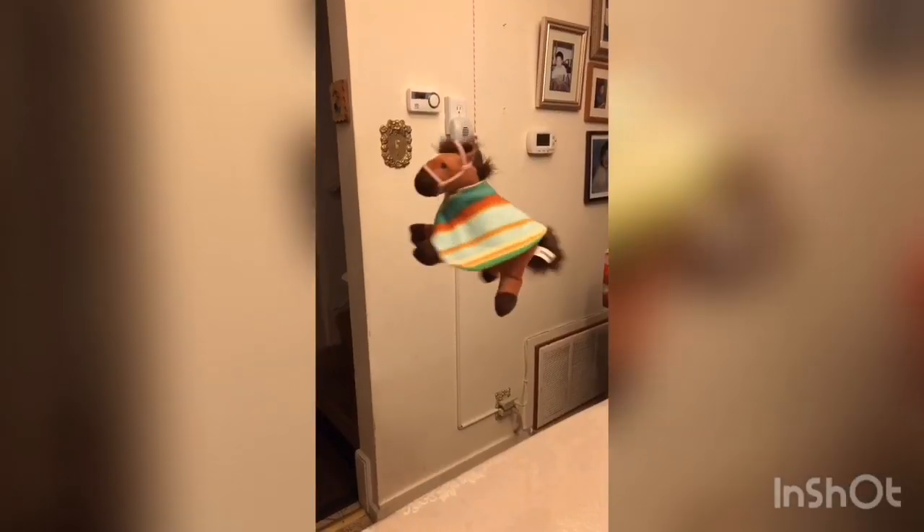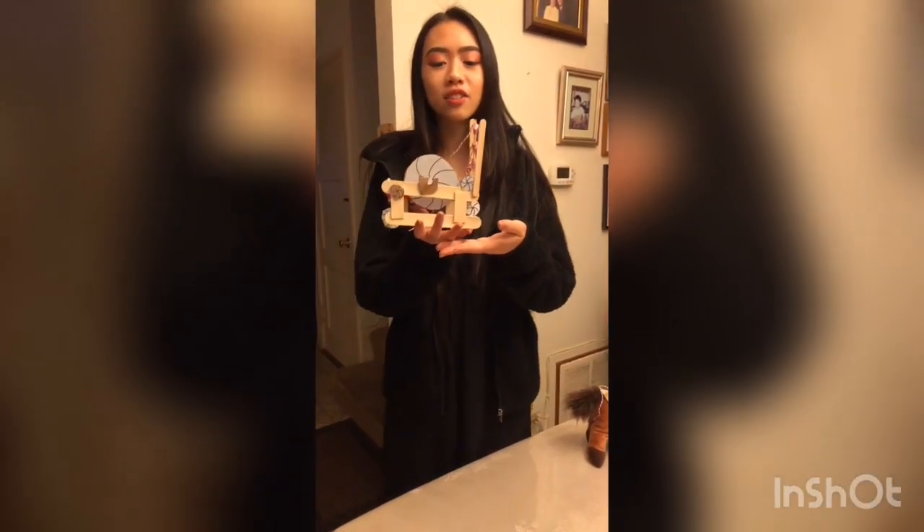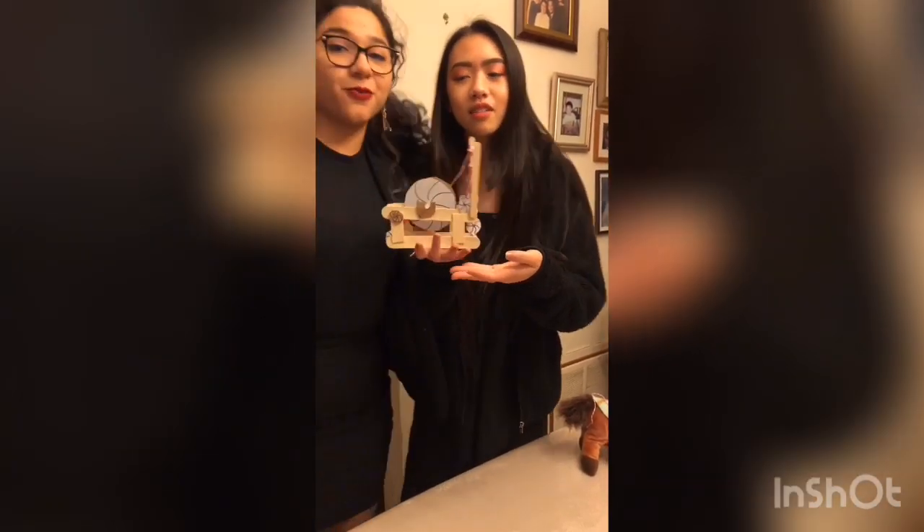Are you sick and tired of the water frame and the spinning jenny? Well, check out our new invention — the spinning mule! This is the spinning mule. It is a combination of the spinning jenny and the water frame, but way better.